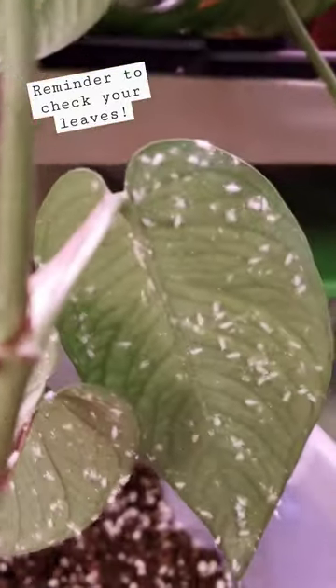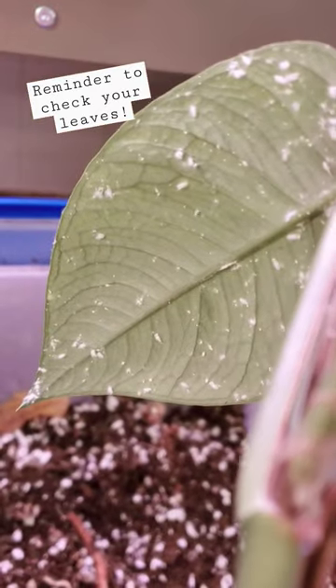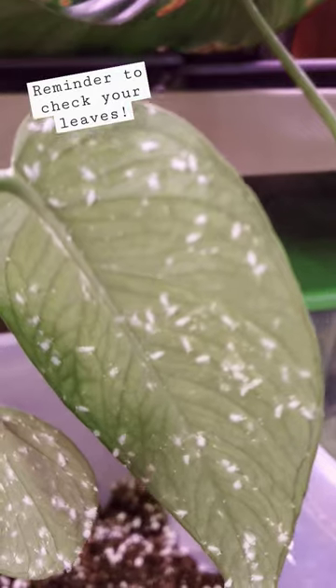I saw some on the tip and I kind of wiped them off. I never thought to look at these bigger leaves. I didn't see any on the other side, so I didn't think they had any. But holy cats, that's way too many.